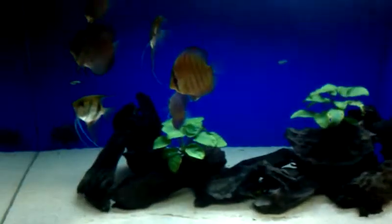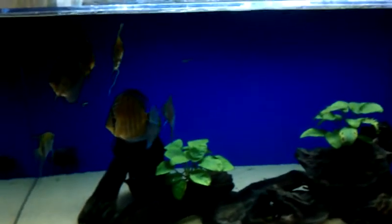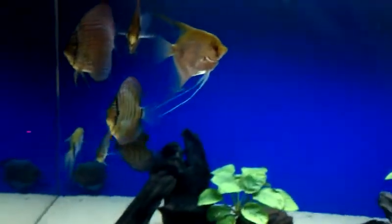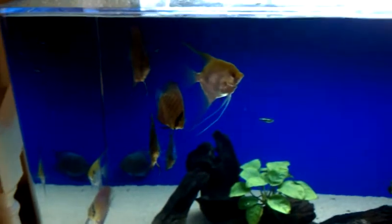The feeding regimen is: I feed them probably about four to five times a day with bloodworms, and then three times with Prime Reef flake food blend. I feed them nonstop every day.